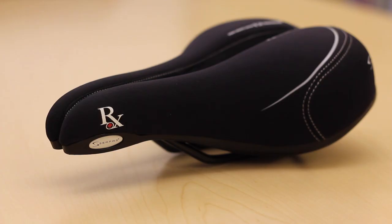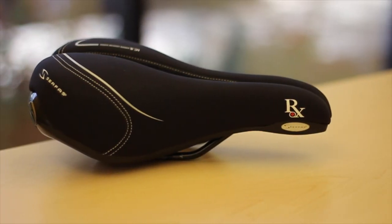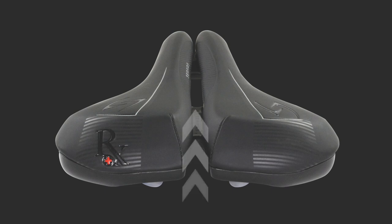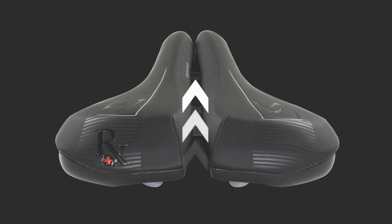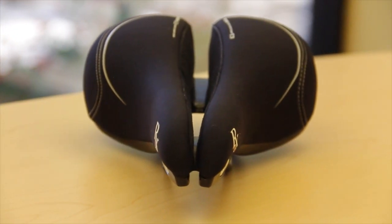The RX saddle technology consists of four different systems. First, we have our patented ICS system paired with a complete anatomical groove. This doctor-designed system allows for better blood flow through the neurovascular bundle, helping to eliminate numbness in a rider's soft tissue areas by keeping all weight on the rider's sit bones. A deep valley carved down the length of the saddle distributes a rider's weight on the sit bones and not on soft tissue.